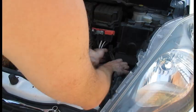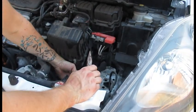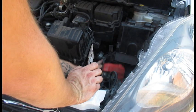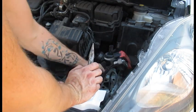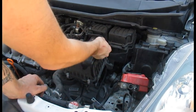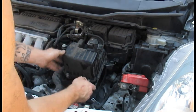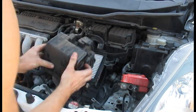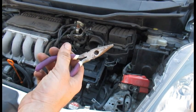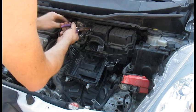Take the battery out — be careful and gentle when handling it. Now we're going to start removing the air box. Start by unplugging the MAF sensor. There are clips on the side and the top of the air box comes right off. Take your filter out, then get your pliers and remove the vacuum line going into the air box.